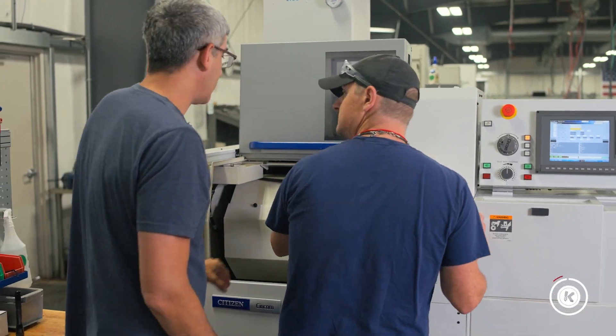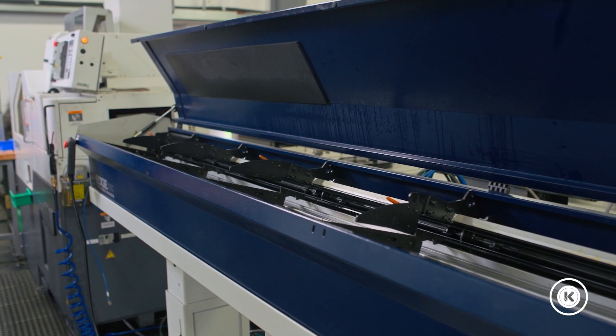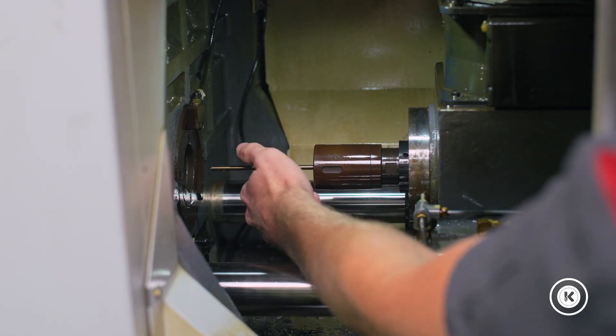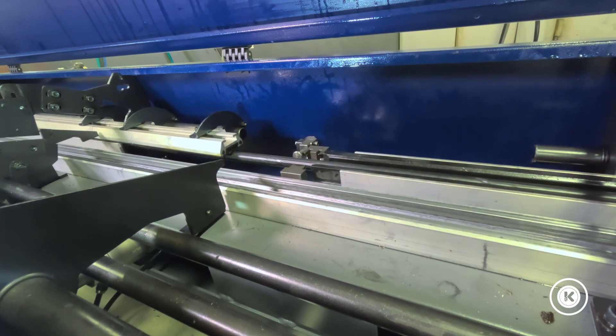A few weeks ago, we had a machine we just could not get to auto load. Every time the bar would be done, a remnant would be stuck inside the machine. Bar loader would draw back, nothing would be there. Over and over and over.